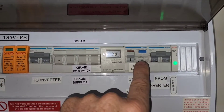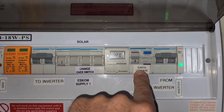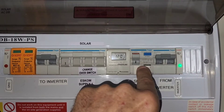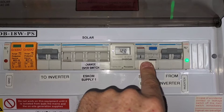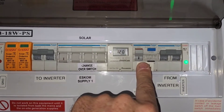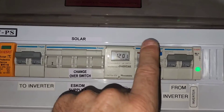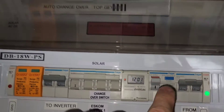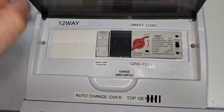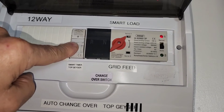The other output is the smart load output on the gen output — it says 'gen' for generator input, which is changed to an output. This should be just a normal double pole disconnect switch; I put an RCBO on it for extra protection, plus it's a double pole disconnect. That goes to the smart load DB with the auto changeover and a timer, as I've explained in the other videos.